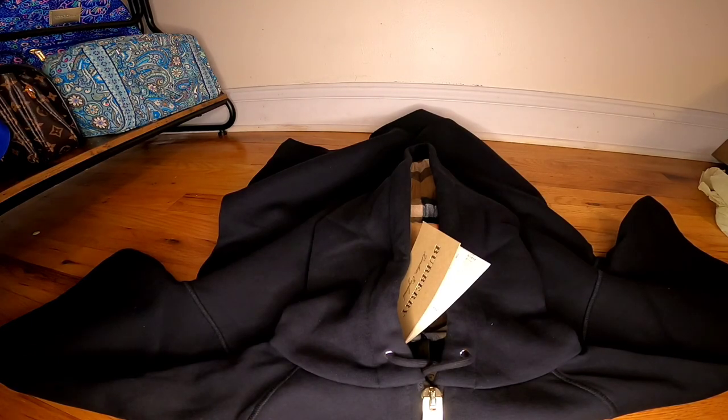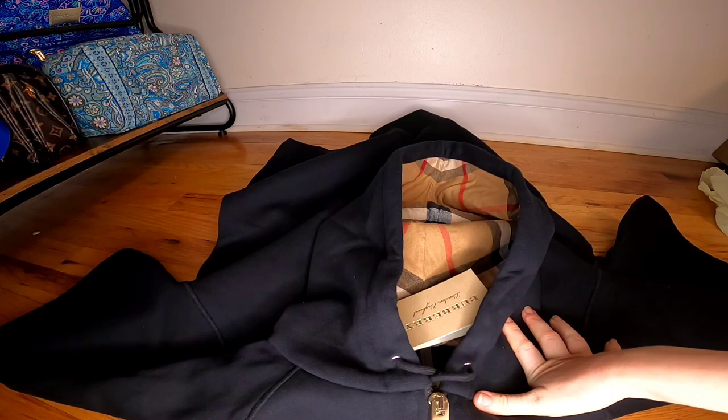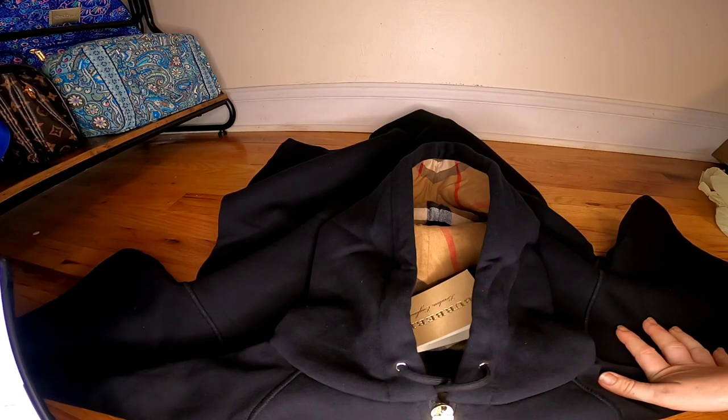Let me run through the prices. This item is called zip front oversized cotton jersey sweatshirt with hood. The original price is almost $500. I got it from the Burberry website in the sales section — it was a Labor Day sale with 25% off. It was listed at $395, minus 25%, so I paid $193, plus New York state taxes, for a total of $210 and 13 cents.